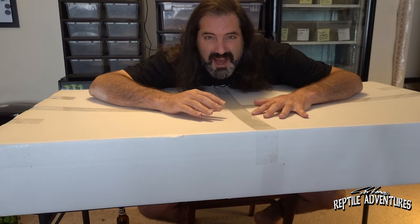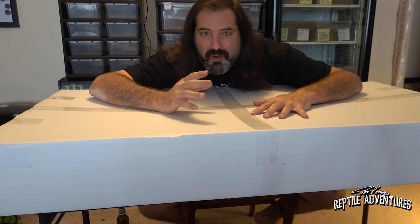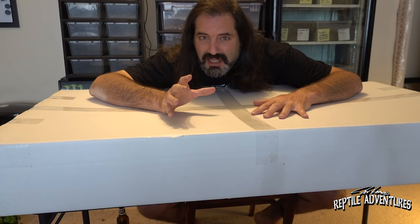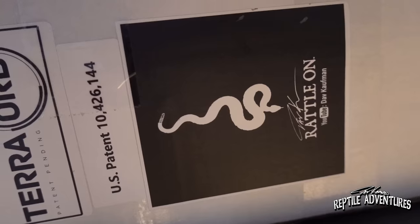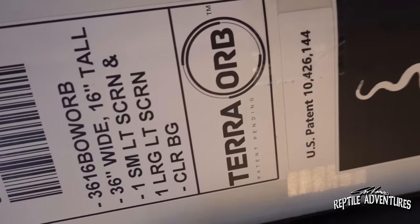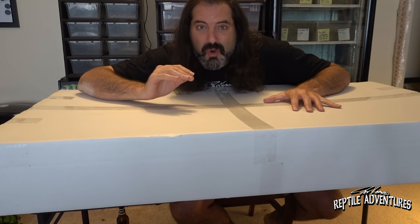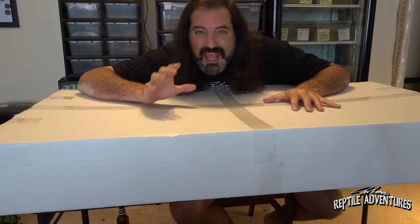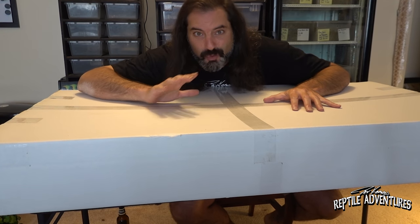When it comes to innovation in caging design, here is the coup de grâce of caging. In this box is an enclosure from Terra Orb — you may remember a video I shot at Tinley where I featured Terra Orb. Well, this is my own Terra Orb — the Rattle On edition. I'm going to crack this box open and build one of the most incredible and innovative cage designs that has come on the market in a really long time.